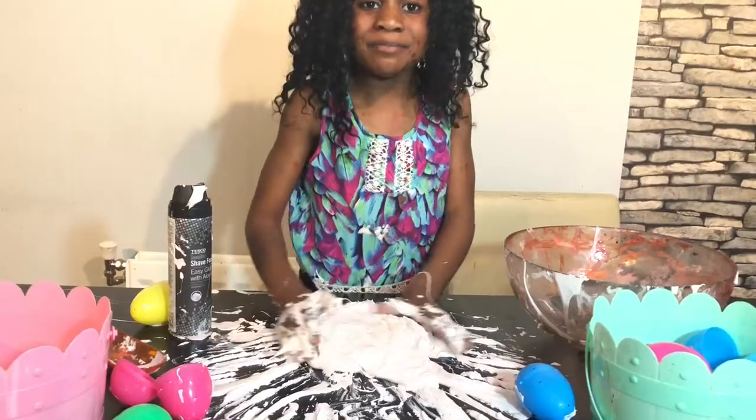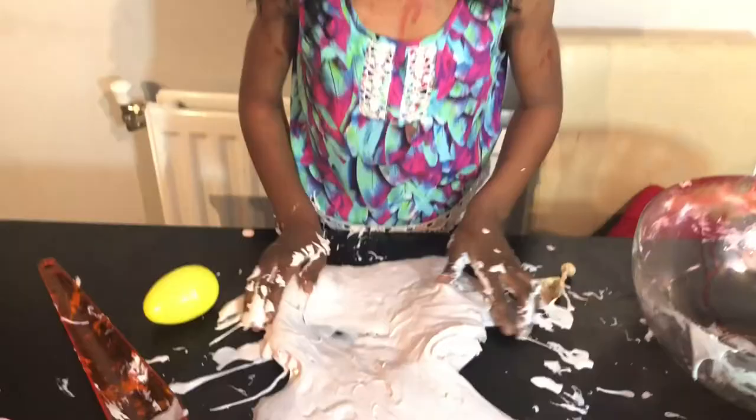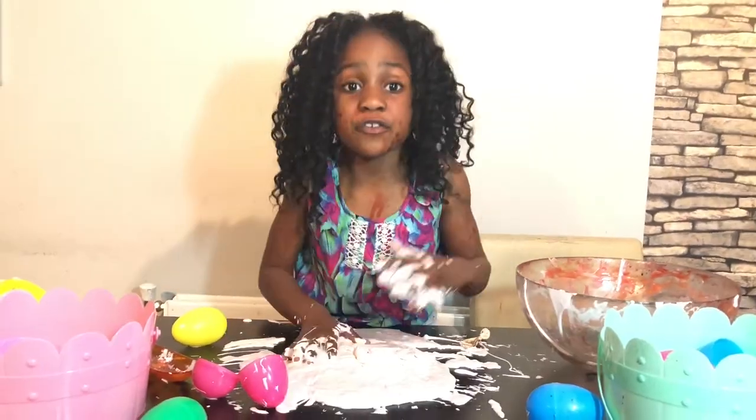See my next video, and comment down below if you want to see me do some more slime. Thank you guys for watching my video — don't forget to like, comment, and subscribe. It's free!